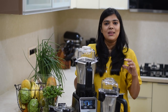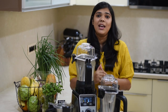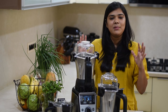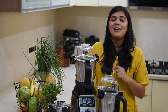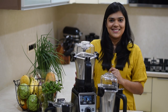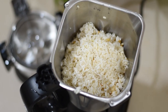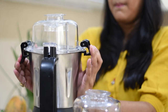Today I have a very simple idli and dosa batter, which people often say doesn't grind well in their mixer grinder. And the other thing is salt. Let's see how we grind it, and I will show you how easy and fast we can grind it at home.